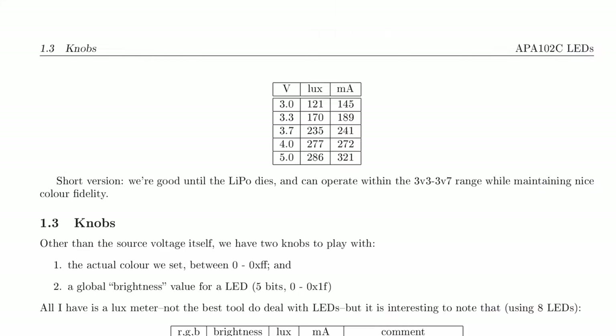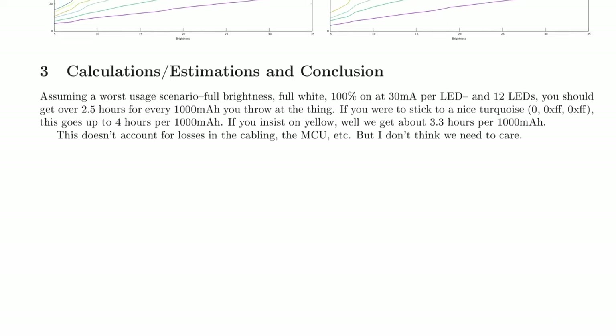Pat did some very nice work on estimating power usage on the LEDs, and that helped us size the battery. The APA102's datasheet said applied voltage 5VDC, but we run them direct from the LiPo's lower voltage and they work fine. We went with a 400mAh battery, and that only lasts for a measly two hours. Always prepared, I keep a couple of batteries in my back pocket and swap them over when no one's looking.